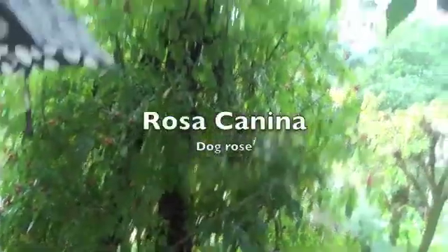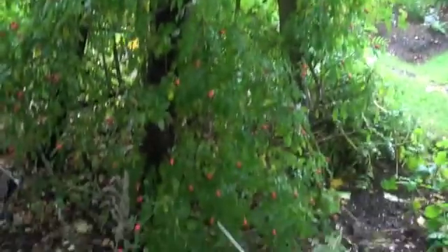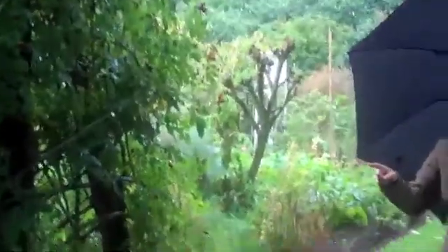Rose — hopefully it's a dog rose. Rosa canina, this is good. It's the rose hips that we use.